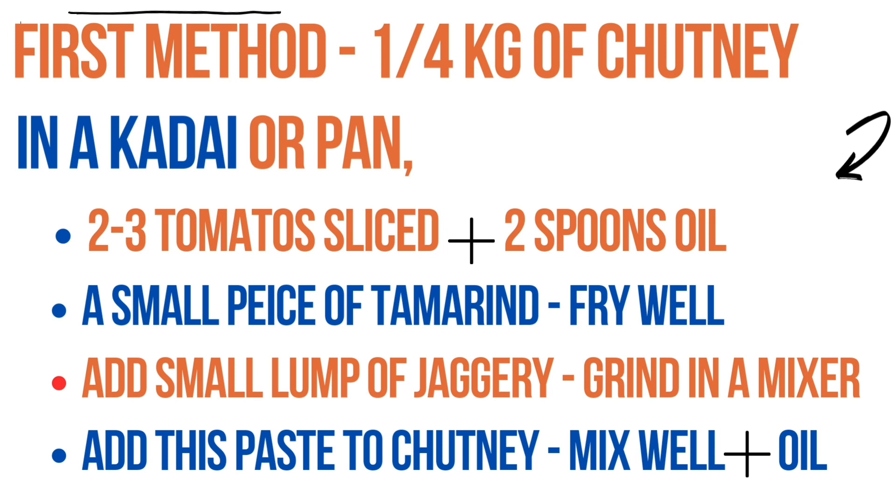Fry it well. Now cool it down, then add a small lump of jaggery and run it in a mixer to make a smooth paste. Add this paste to the already prepared chutney.